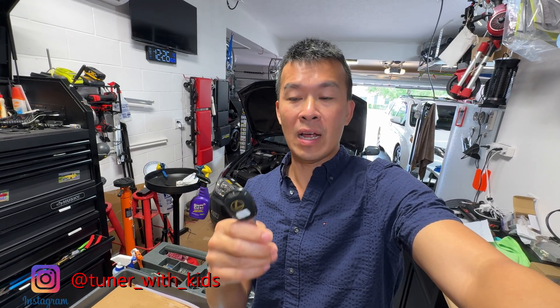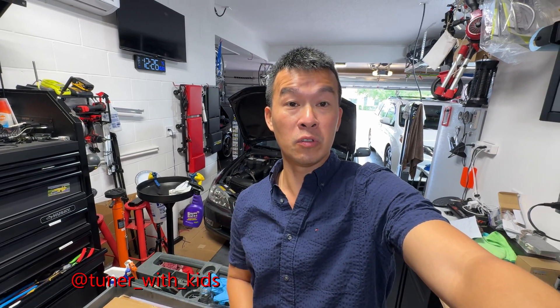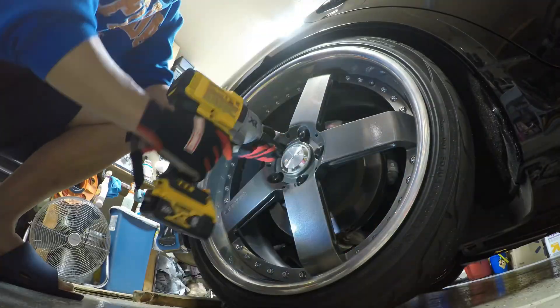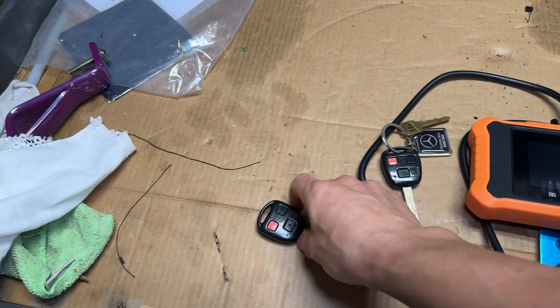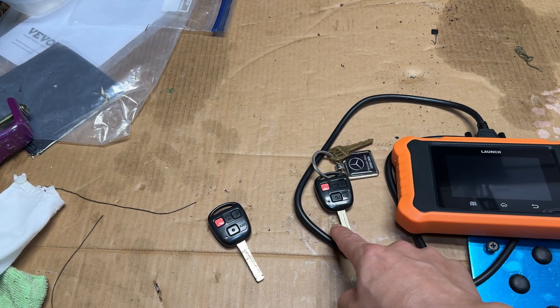Even though the key is different, I wanted to program the remote and the immobilizer to his car, so when we cut a new one, we just swap the remote over. So right here, I've got the key that goes to the new GX470 and I got the old one from the totaled car that he still had the key laying around. So we're going to go ahead and program this to the car today.